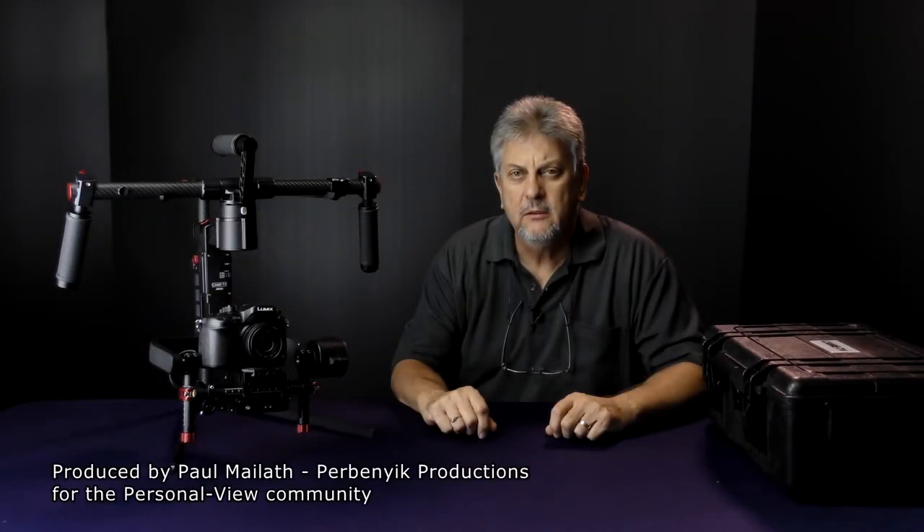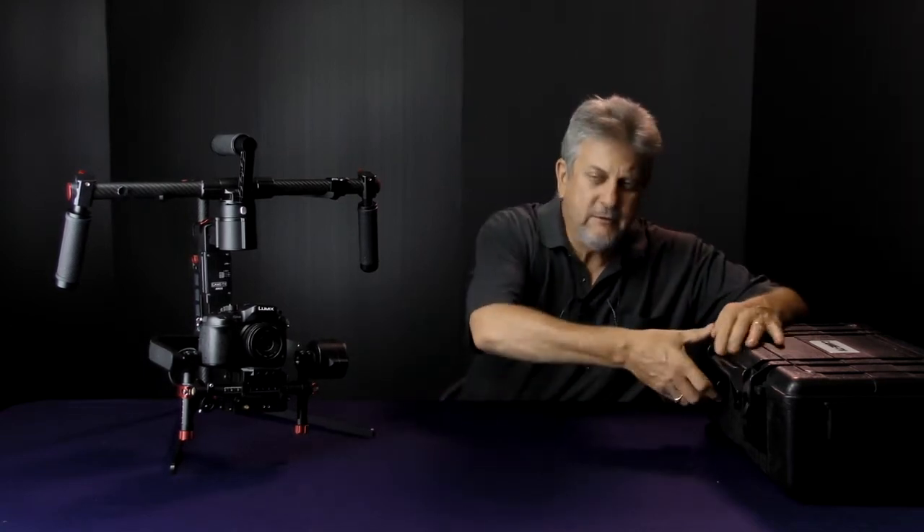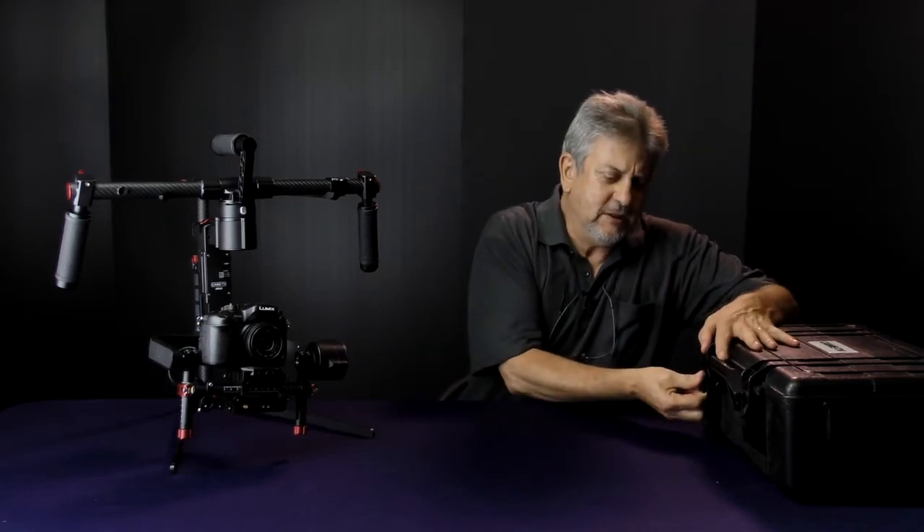This is the Kame Elastics gimbal support. It comes as an option when you buy the Kame Argo — it's around $698 US. It's basically just the support for the gimbal itself. The gimbal weighs 2.8 kilos, plus you can have a 3 kilo camera load, so if you put a monitor on top you can get up to around 6 kilos. Holding 6 kilos out in front of you for any length of time can get pretty wearing, so this is what this unit is designed for.